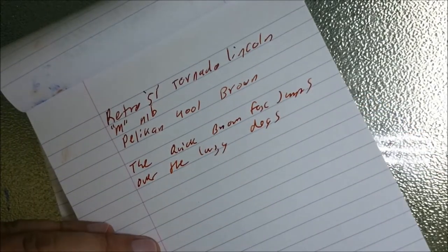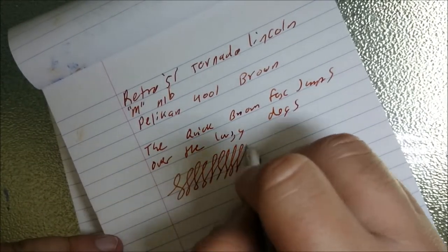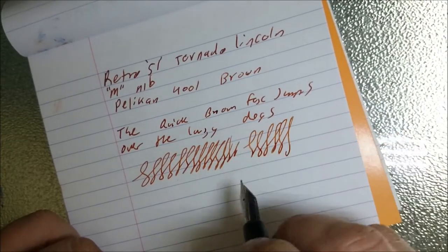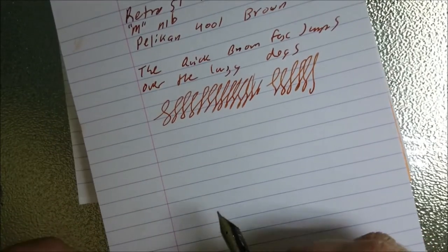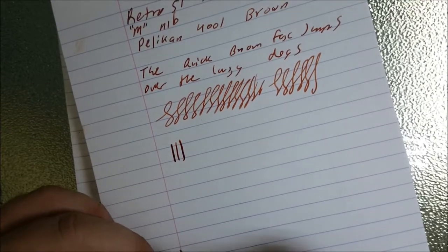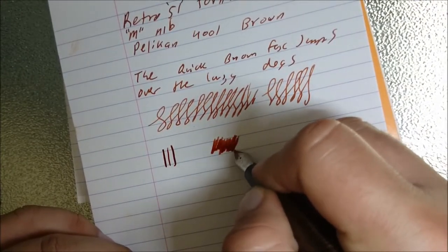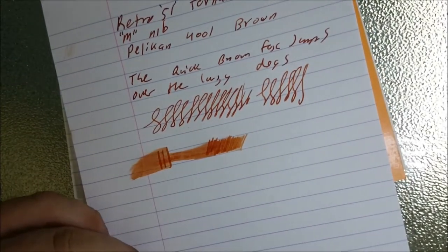So it writes quite well. That little bit there was just me lifting off the page. Line variation — there's none to really be had. It's quite a nice pen. It's fairly wet — actually, it's a fairly wet nib.